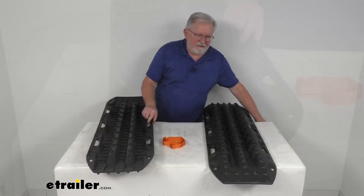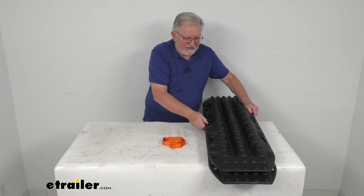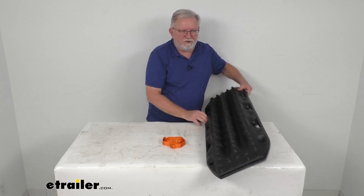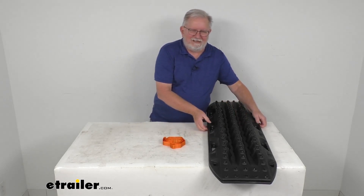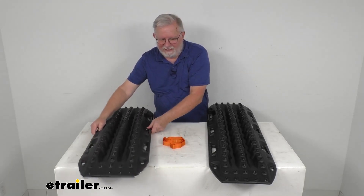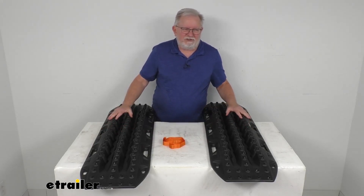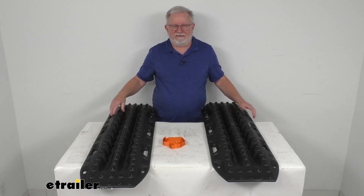You can see that when you put these together, they stack on top of each other just like that — it makes it very compact. So you can store them using the mounting pins if you need. These are a black color, and they are also available in many other colors. This is for a quantity of two boards with the leashes included. That should do it for the review on the Max Trax MK2 Recovery Boards in the black color.